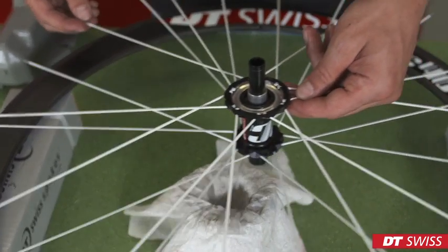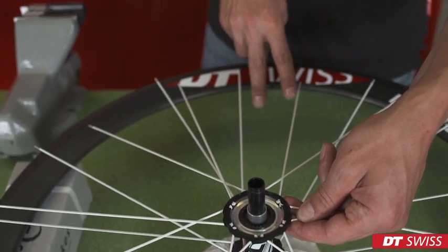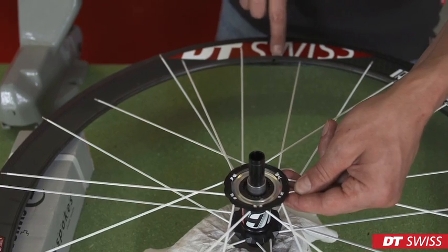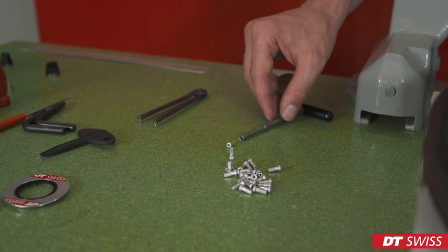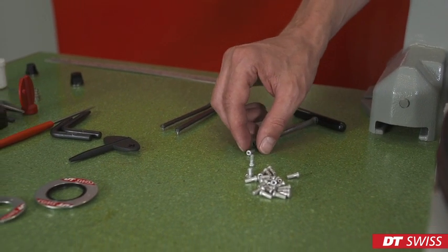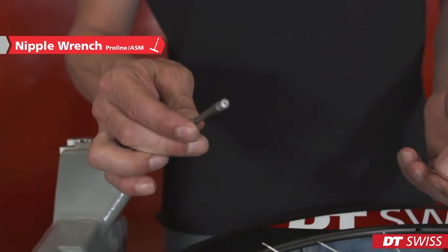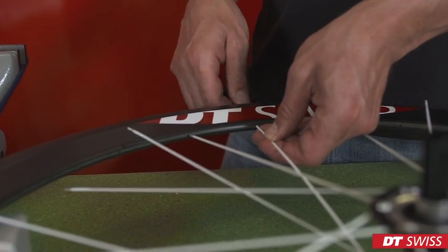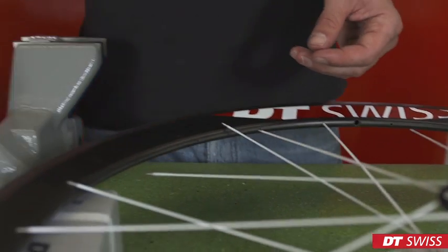We can now start to connect the spoke tree with the rim. It's important that the valve hole has enough space, so you have to align the spoke tree. It's helpful to use something underneath to support the rim. To connect the spoke tree with the rim, we put a nipple onto the tool and thread the nipple on the spoke. This must be repeated on all spokes.